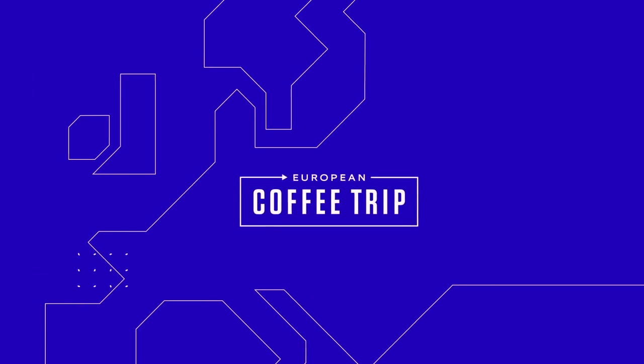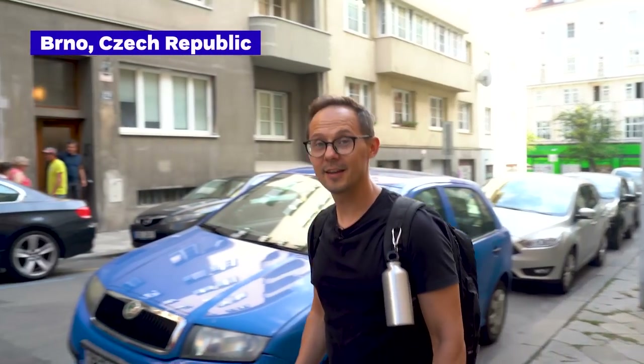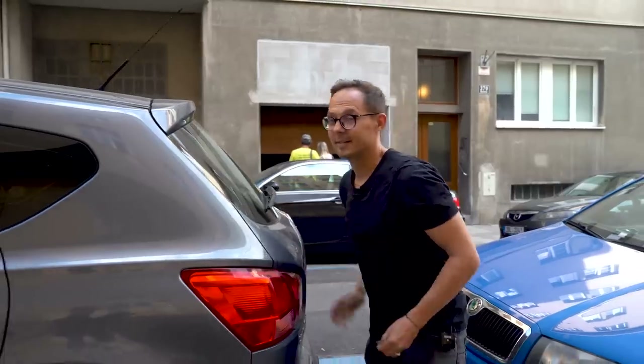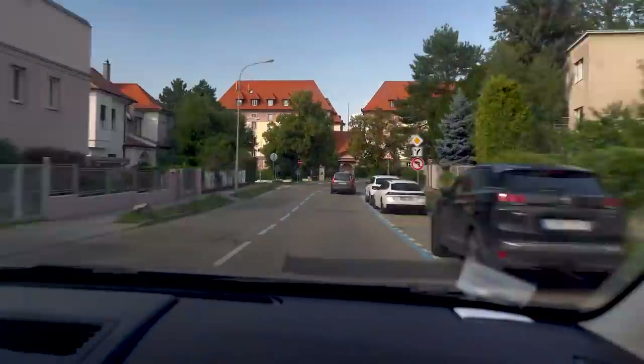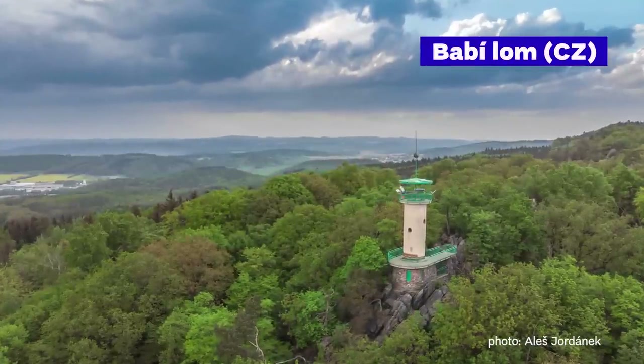This video is sponsored by AeroPress. We asked our friend who is a big hiker in the area for a great spot to film, and his recommendation was Babylon — a really nice small hike. So that's the plan, driving there right now.